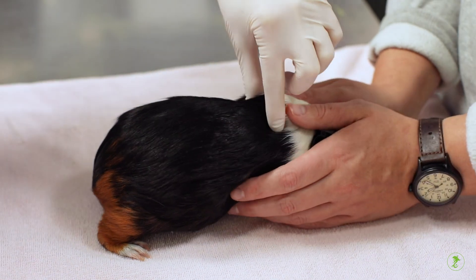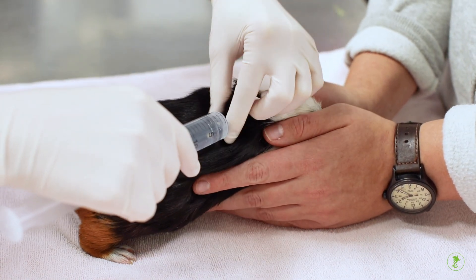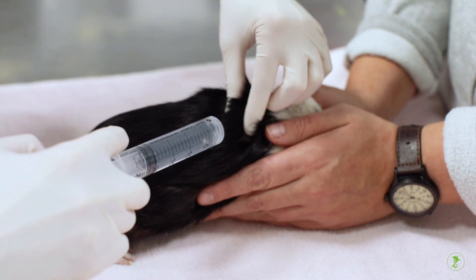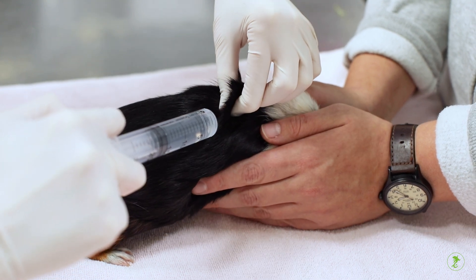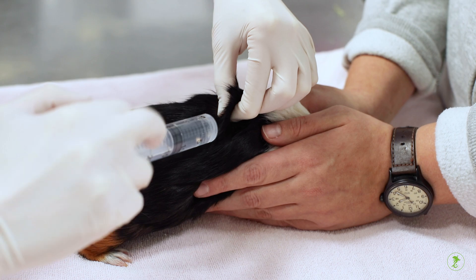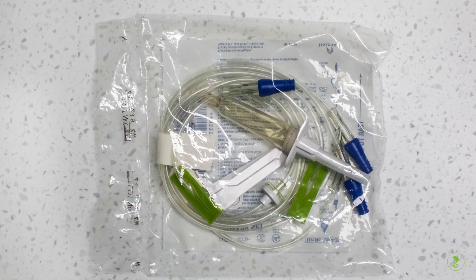Fluid injections administered at home are given under the skin using specific sterile fluid products and doses recommended and calculated by your veterinarian. For mammals, fluids are given under the skin over the back using a sterile needle and syringe or through a special tube directly from the sterile bag of fluids.